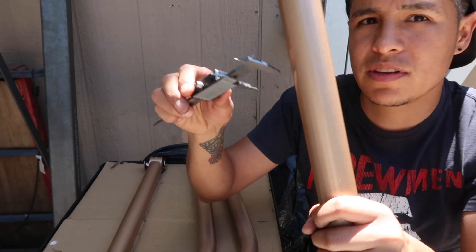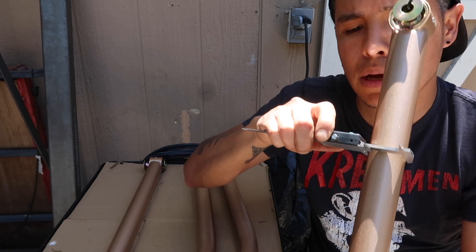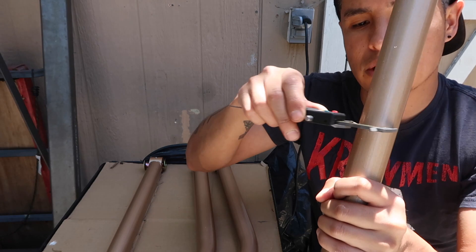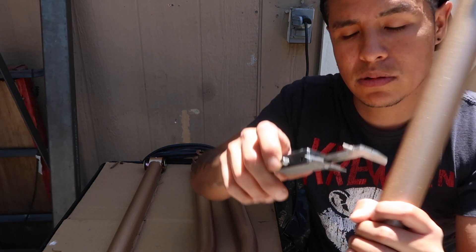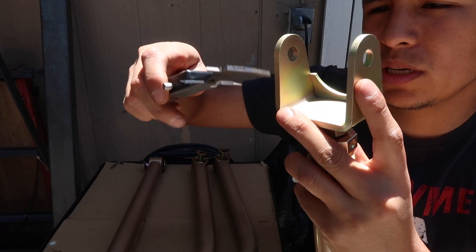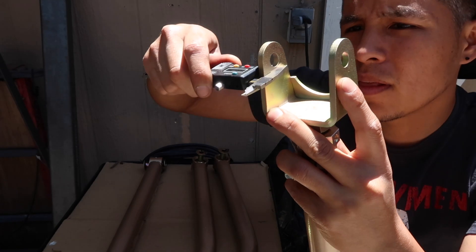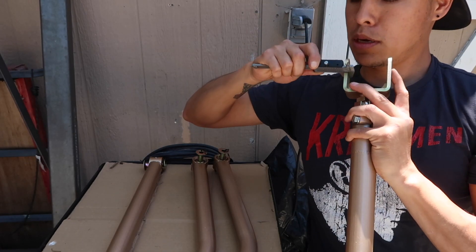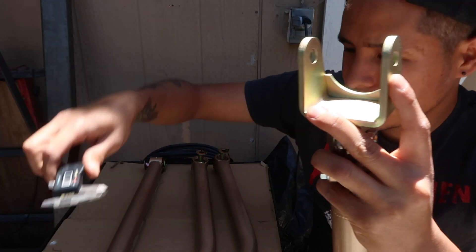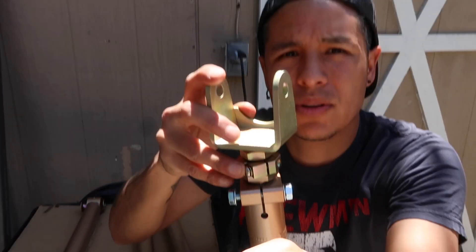The thickness of these actual control arms is about 38 millimeters thick on the actual arm. Then for the actual mounting section — the part that connects here — those sections are about 5 millimeters thick.